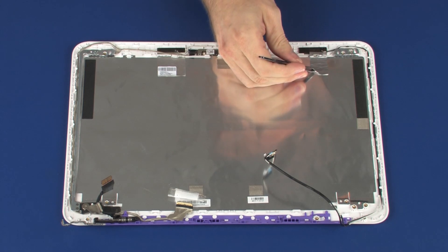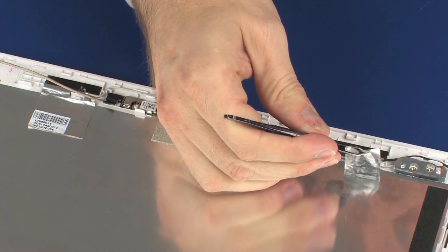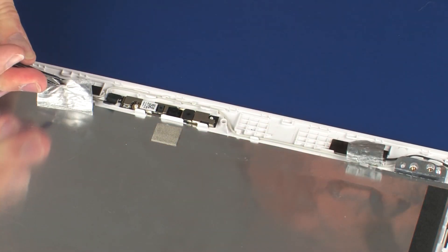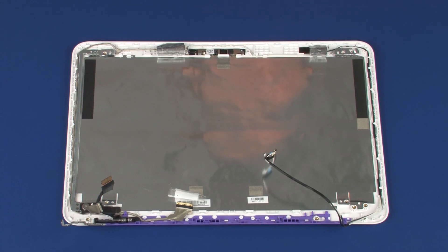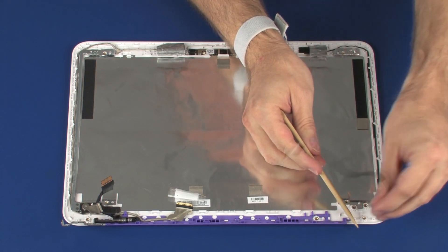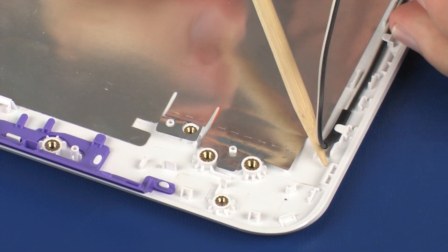Carefully peel back the metallic tape that secures the wireless antenna transceivers to the display enclosure. Remove the wireless antenna cables from the routing channel on the display enclosure.